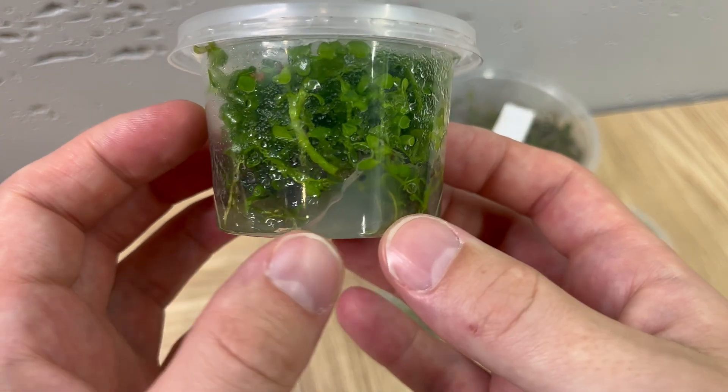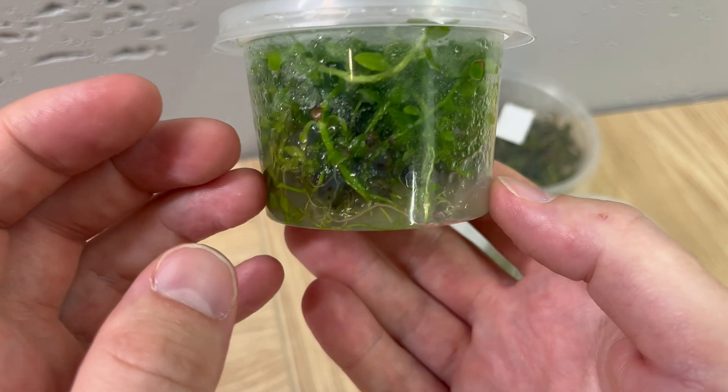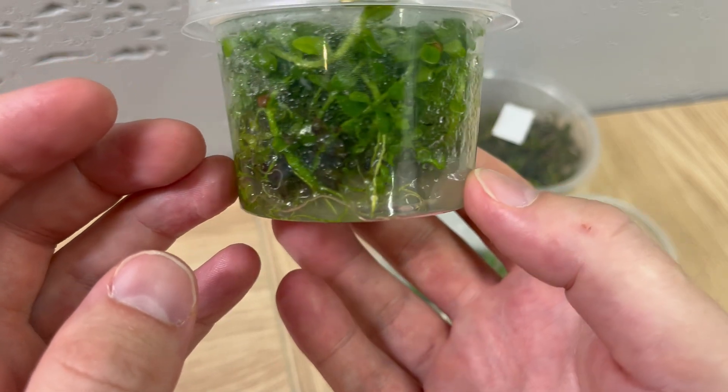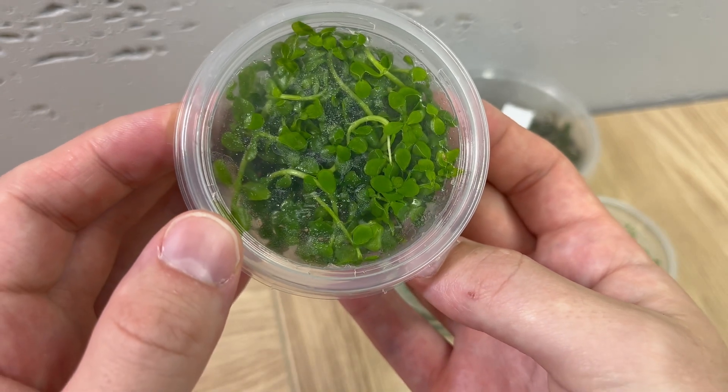They are obviously smaller, but for example, the number of stems in this cup is around 3–4 times higher than in the potted version of the same plant.